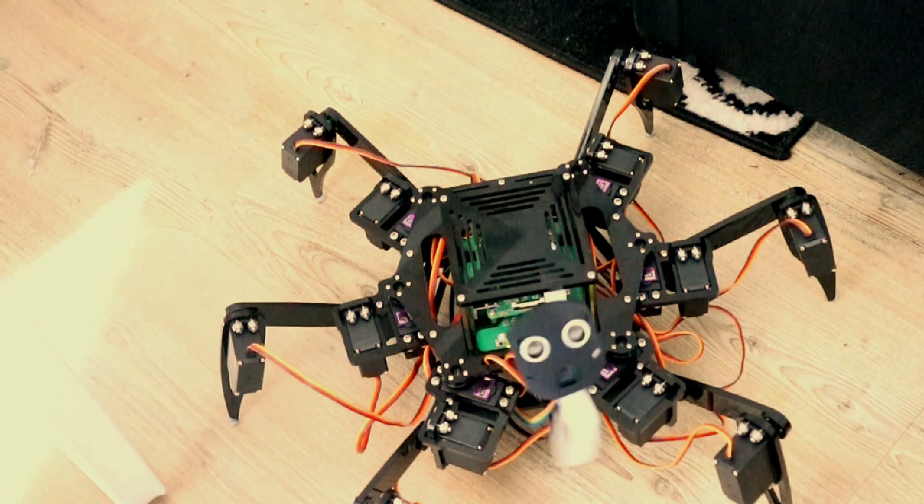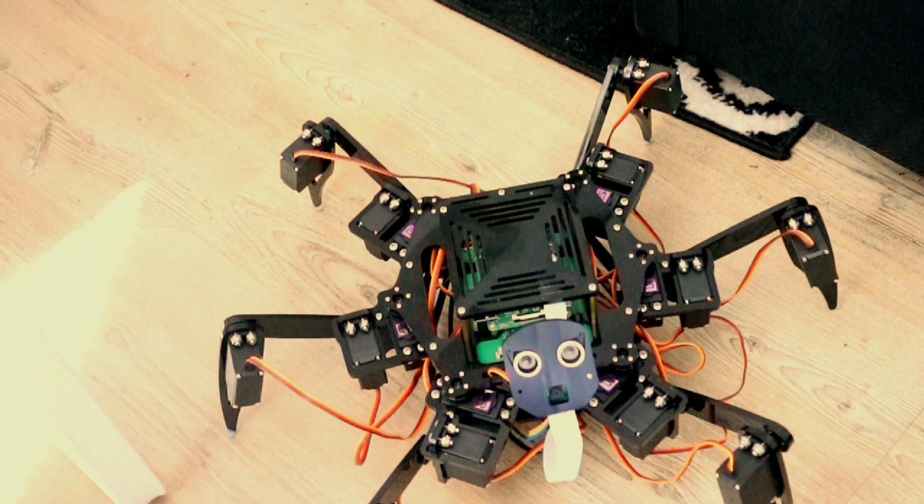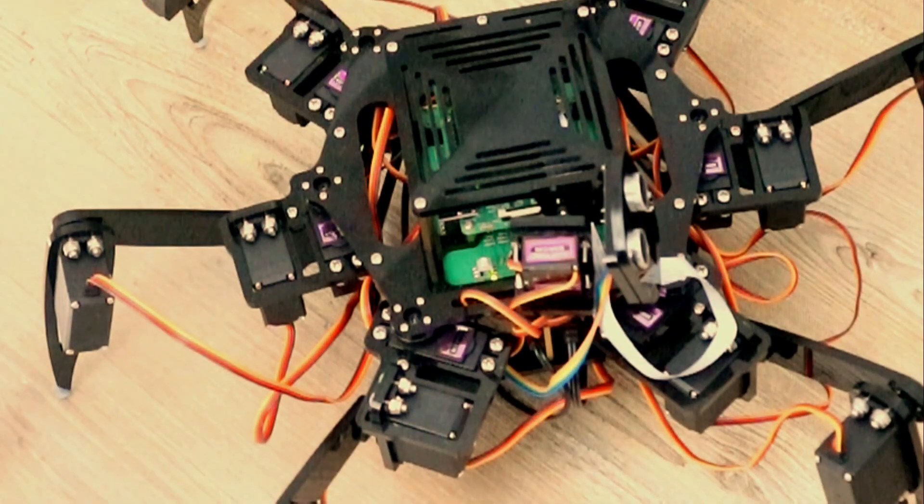I'm a robot! Wait — you can talk? Talking? No, no, not at all. Why do you ask though?